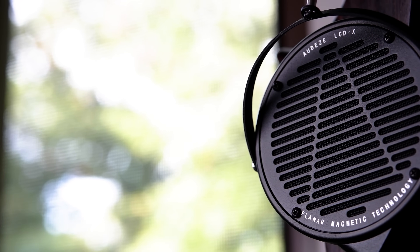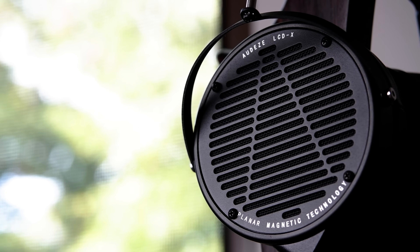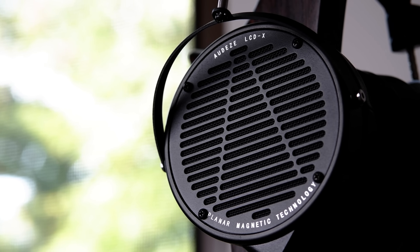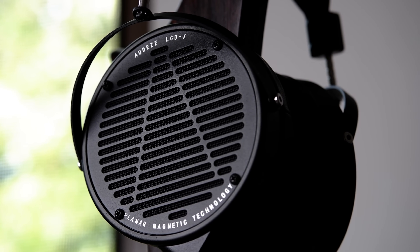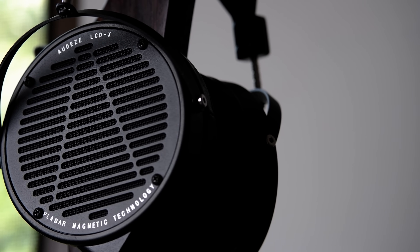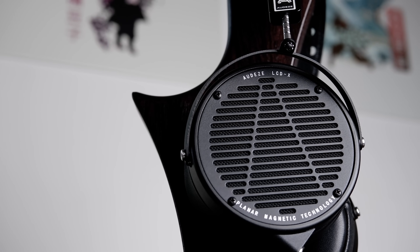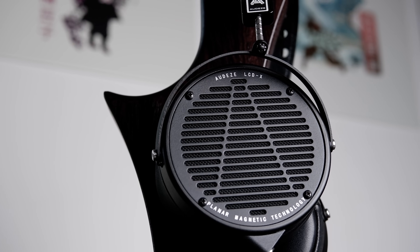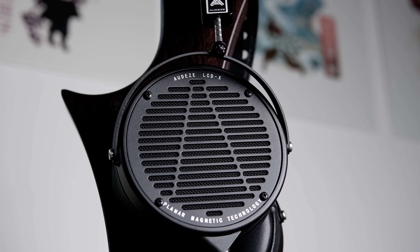Moving on to build and comfort — as we've come to expect from LCD Series headphones, the build on the LCD-X is simply top-notch. It's composed almost entirely out of metal, which gives it a dense, solid, sturdy feel that, when paired with its precise craftsmanship, really sets the standard for how high-end headphones should look and feel. Unlike the other LCD Series headphones, it's not using wooden rings, though I really do like the look of the black metal rings used instead, as they give the LCD-X a more professional, industrial look — undoubtedly something you'll appreciate if you like clean, matte black aesthetics.